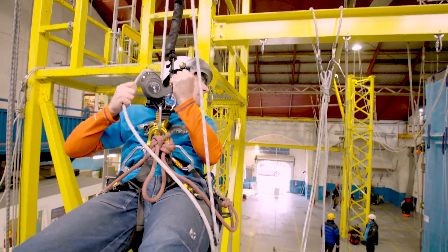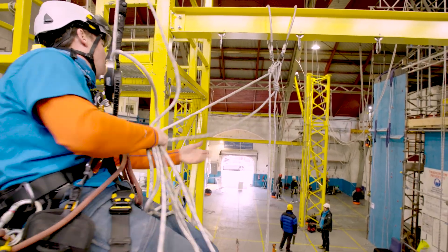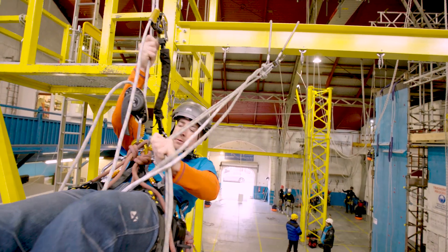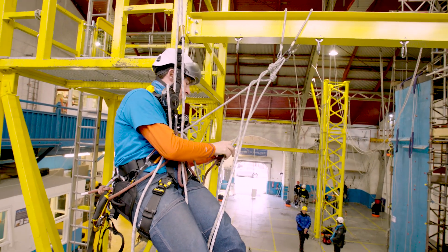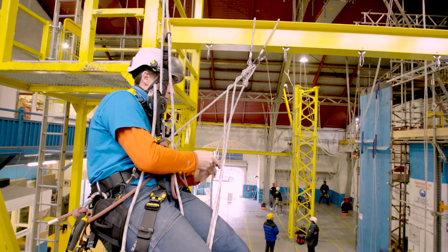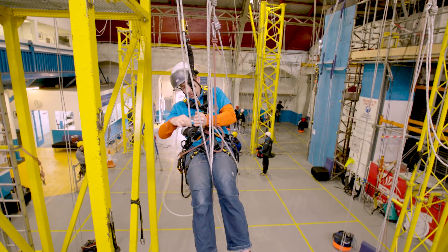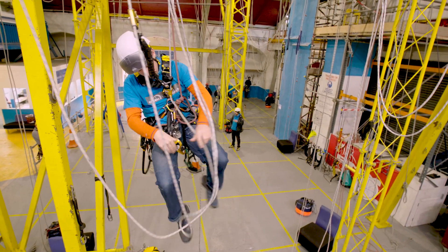So heading down, I want to stop level with the knots. Don't get in a tangle — into your chest, pull some of the slack through. Spare backup on, and then we're going to transfer across, just making sure you don't go too low. Send her off and we're keeping going down, so descender back on.